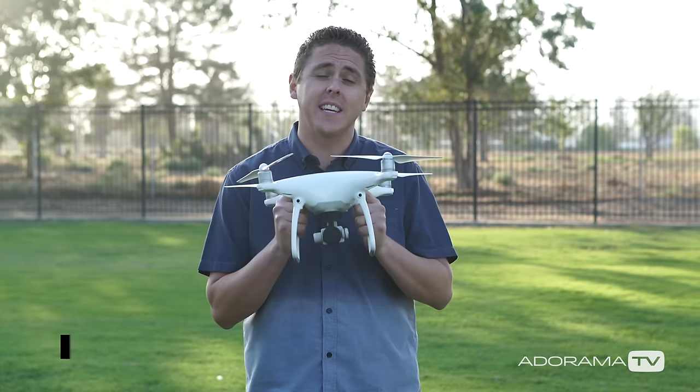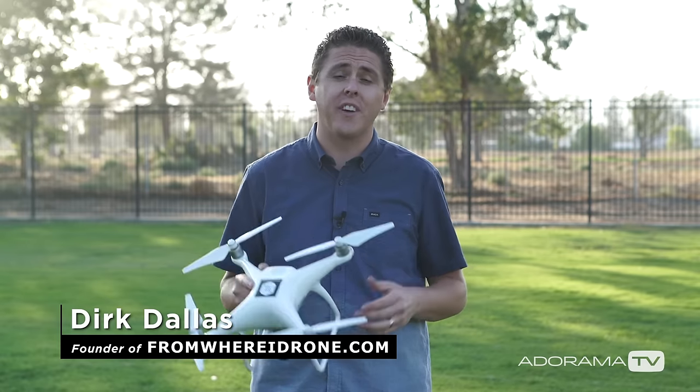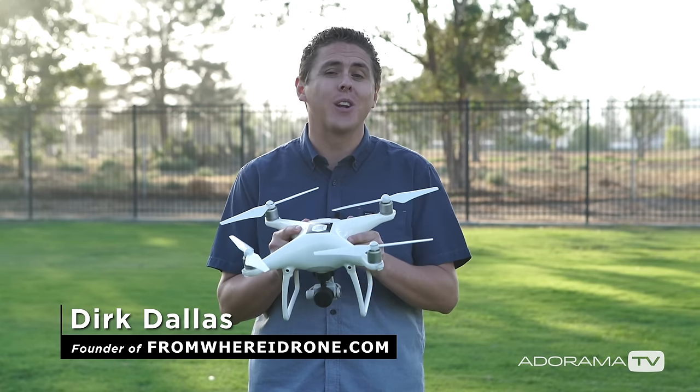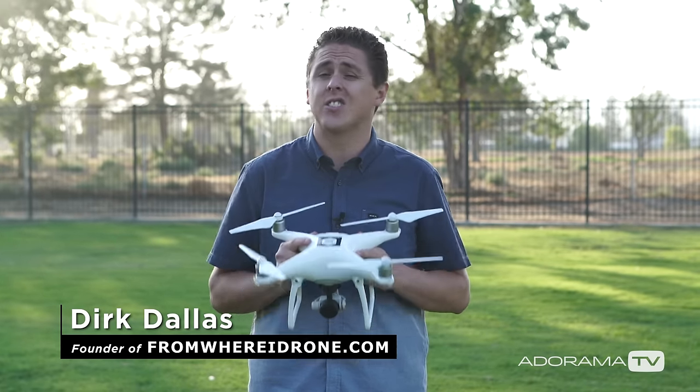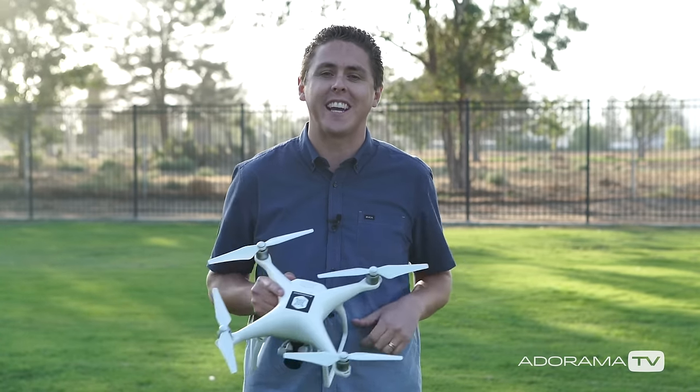Hey guys, this is Dirk with AdoramaTV and today I'm excited to show you how to take the drone up if it's your very first time flying. I'm then going to walk you through some of my favorite flying exercises that I hope help get you more comfortable with flying a drone. So let's go check it out.